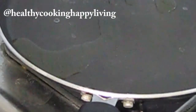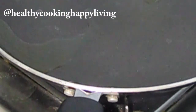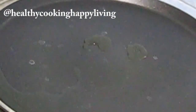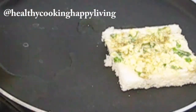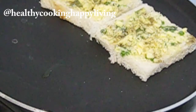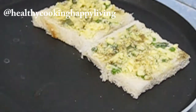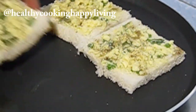मैंने non-stick pan पे थोड़ा oil डाल दिया। Oil गरम हो जाए, फिर पूरा low heat पे seam करके पकाना पड़ेगा। Bread एक साइड से जल न जाए, इसलिए ढककर रखना पड़ेगा। अभी मैं 4 पीस bread non-stick pan के ऊपर रख दूँगी।